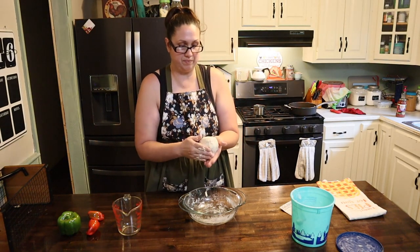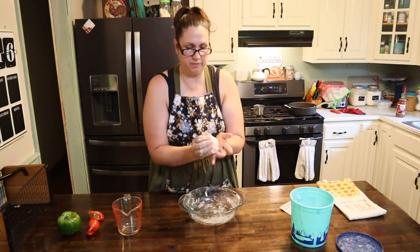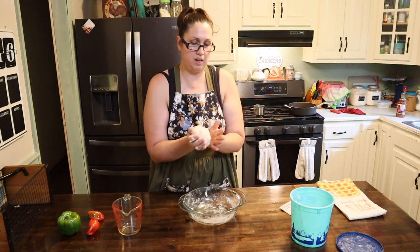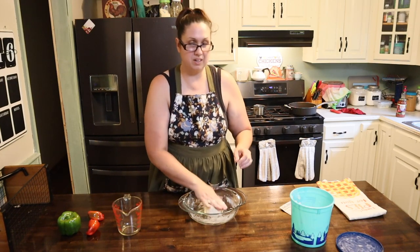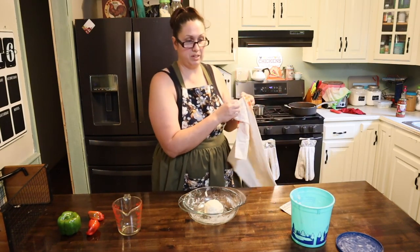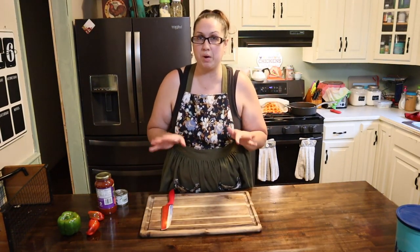I've got it all mixed in there and I'm going to cover it with a little bit of oil, then stick it on the stove for about 10 to 15 minutes to rest.